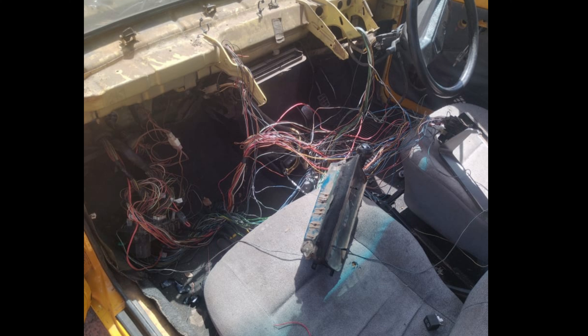So they had to check almost every wire behind the dash.